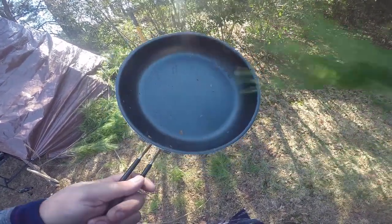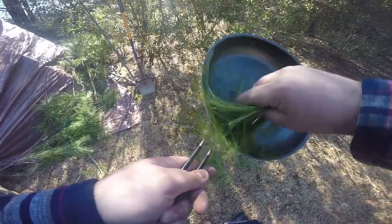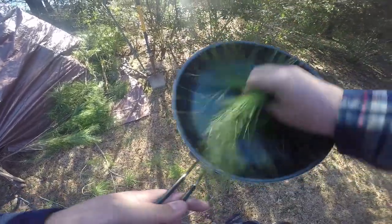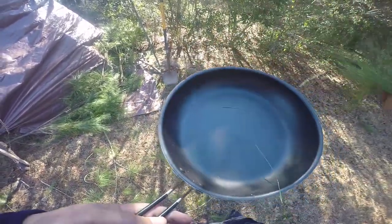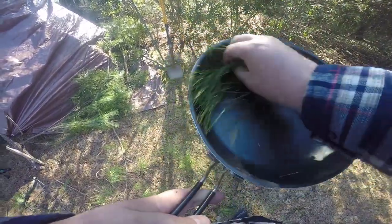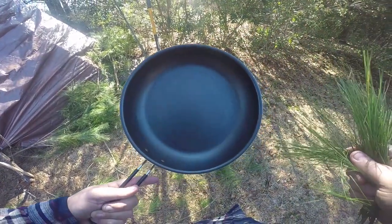Here is a good way to clean out your pan. Let's take some pine needles — nature's brillo pad. Works good.